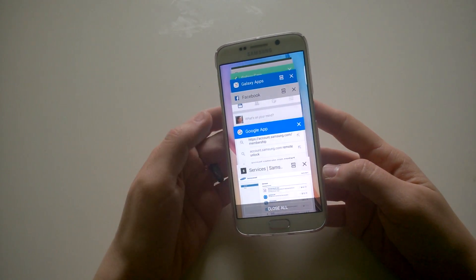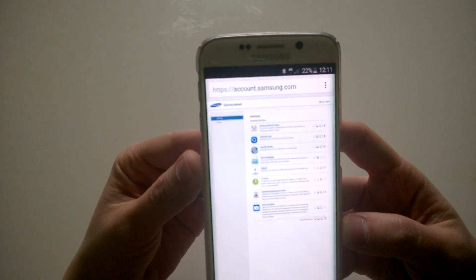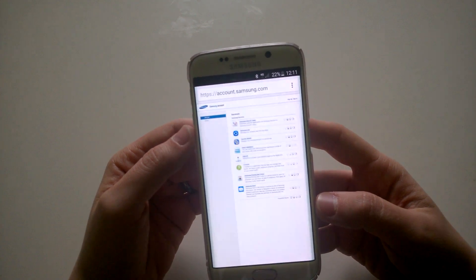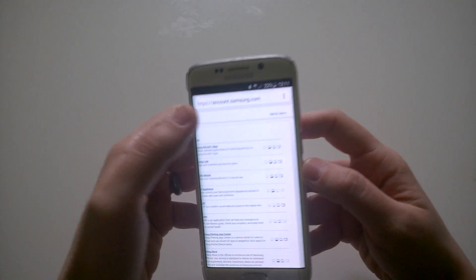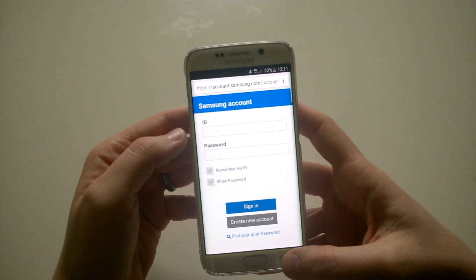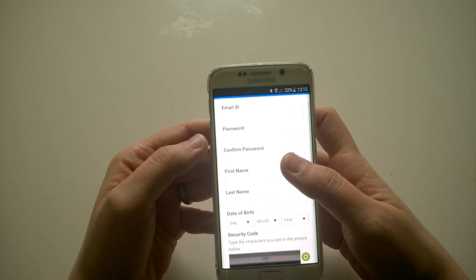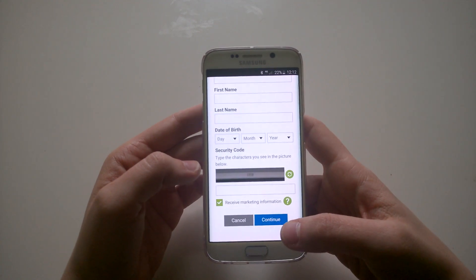First of all, you have to create a Samsung account. In order to do that, you have to go to account.samsung.com — as you can see, that's the URL you need. If you have already registered there, that's absolutely fine, you just have to log in. If you want to register, you have to click the sign up button. You'll need to create an email ID, password, and give all your personal details including date of birth, and enter a security code.